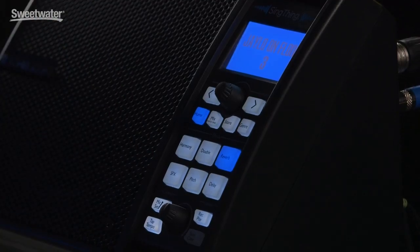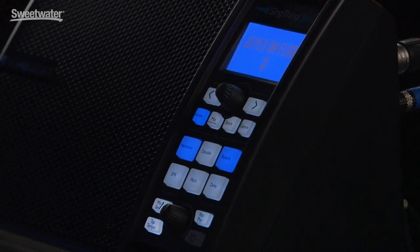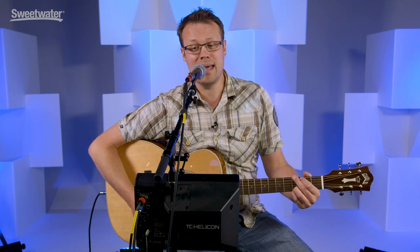As you heard in the little intro, I had a harmony around my voice. Play the chord on my guitar, push the harmony button, and it works automatically for you with no musical theory whatsoever.